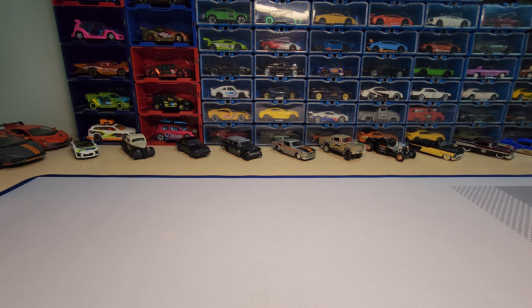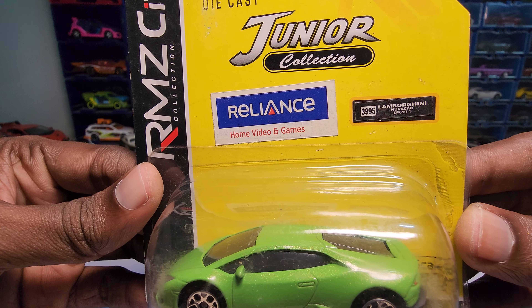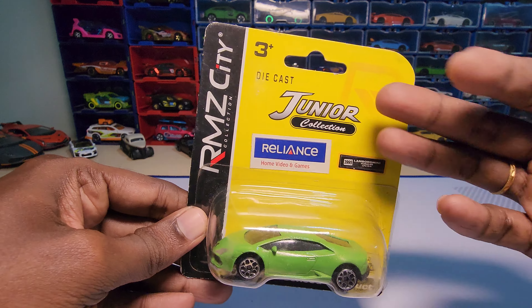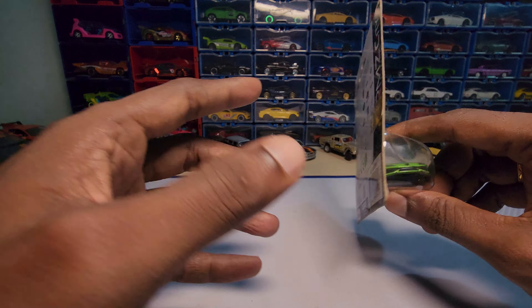Hey guys, welcome back to my channel. Today we are going to unbox the Lamborghini Huracan LP610-4 by RMC CD, imported by Reliance in India. So let's unbox this and see how it looks.